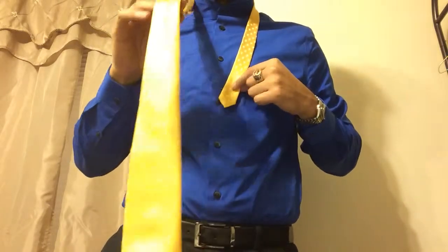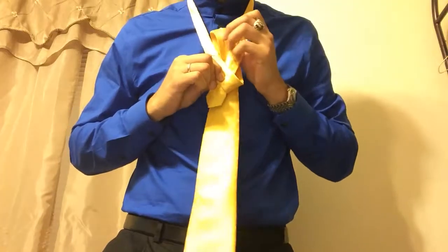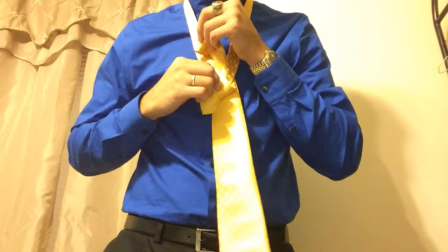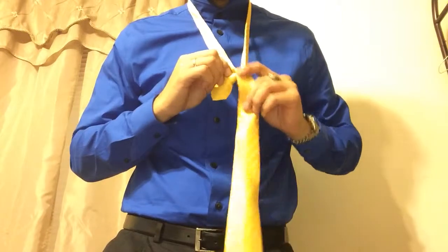You want to start by pulling the wide end over the narrow end, and bringing it through the back between your collar and the tie. Keep it on the left side, like so.